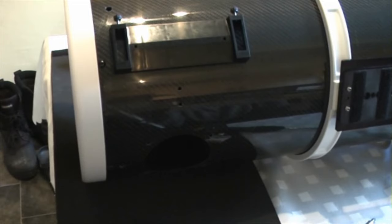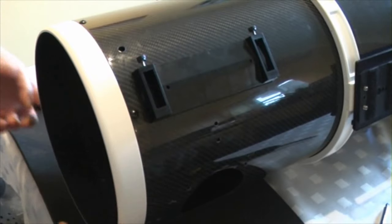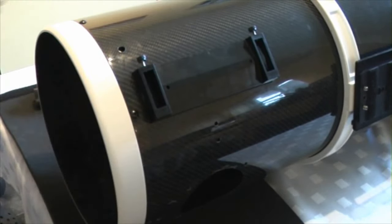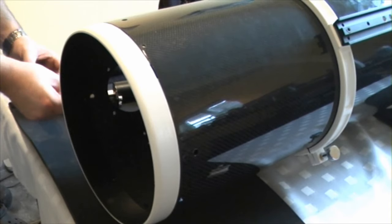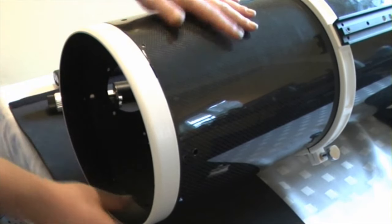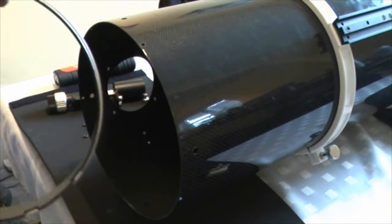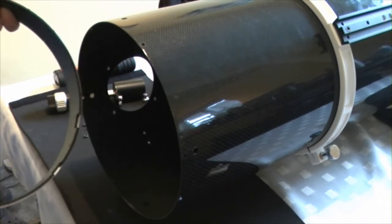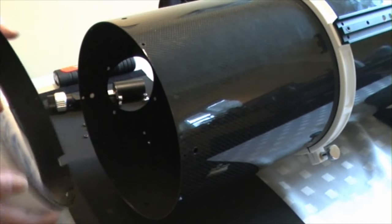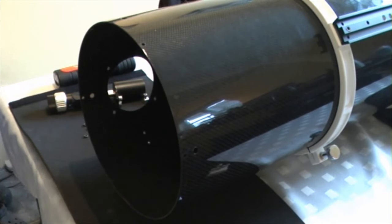The next thing to remove is the actual ring on the end of the tube — the white ring — which is held on by several small Phillips head bolts all the way around. We just work around the tube and remove all of these. Once the last screw is removed, that end should just slot out. If you're removing the primary mirror end, it's exactly the same procedure, but when you pull it out it will be very heavy as it contains the primary mirror cell with the mirror held in place by mirror clips.